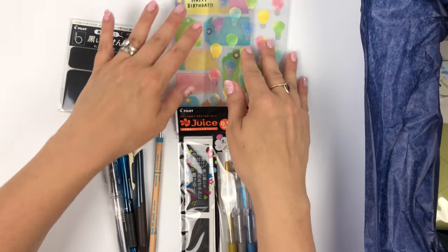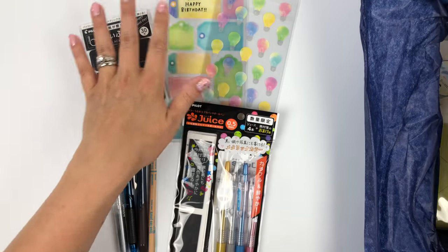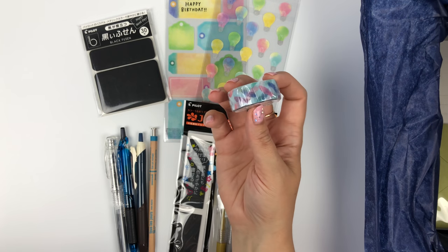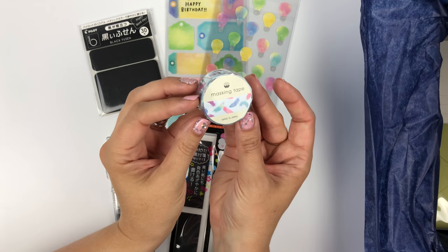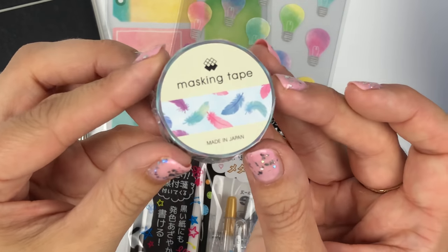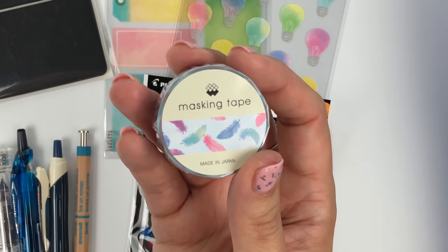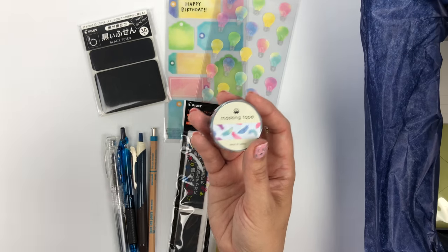One more Mindwave product you get is this beautiful feather washi tape. It is a totally different design from anything we've had on our site, so we thought that would be pretty cool.